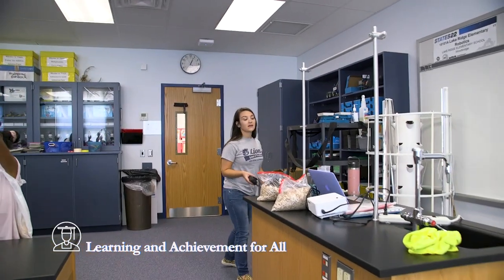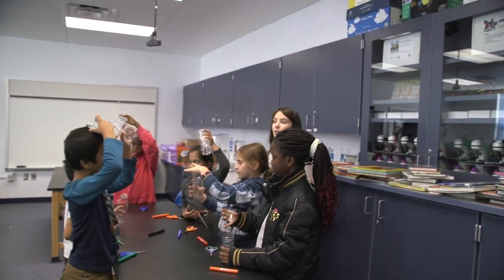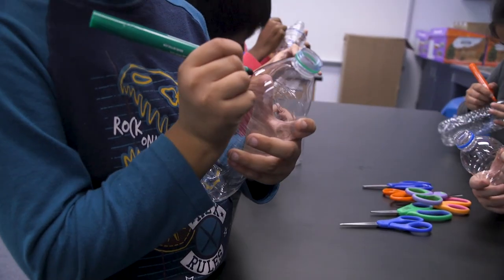Today we are going to be making a rain gauge. In second grade we cover changes in weather and weather patterns. We just learned about the different tools that we use to measure weather and collect data. We've been learning about severe weather, so we made a rain gauge so we can collect rain.